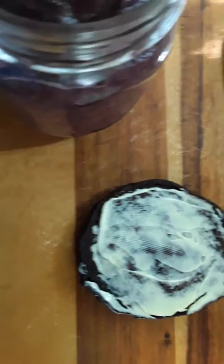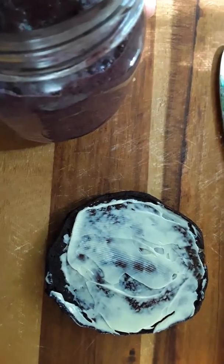And here's our pancake with some spread. Here's our spread.